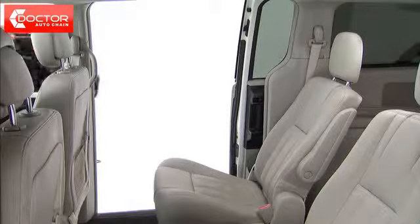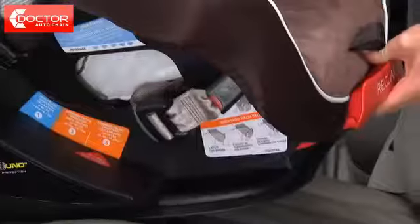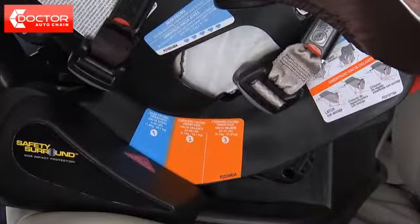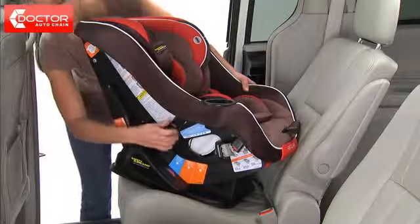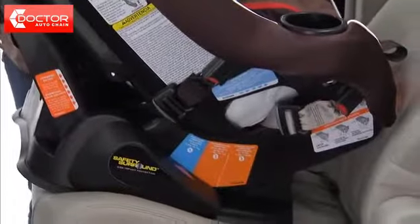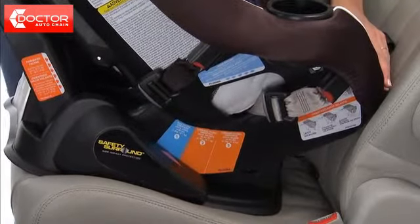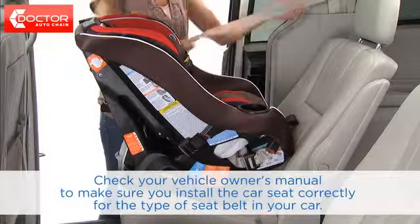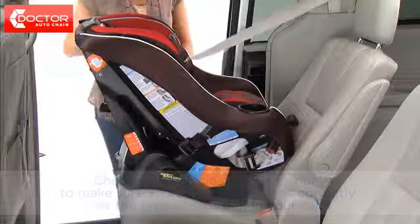To install the Headwise 70 rear facing using your vehicle's seat belt, pull the handle on the front of the car seat and adjust to rear facing position, marked with a 1. Make sure both the rear facing and forward facing latch belts are stored, and place the car seat in the back seat of your car so that it's facing the rear of the vehicle. The car seat should sit firmly on your vehicle's back seat. Be sure to check your vehicle owner's manual to make sure you install the car seat correctly for the type of seat belt in your car.